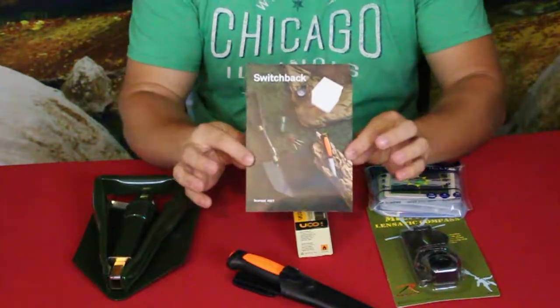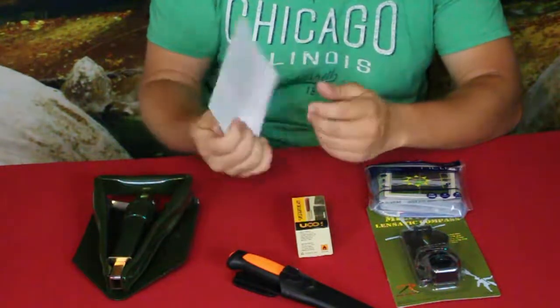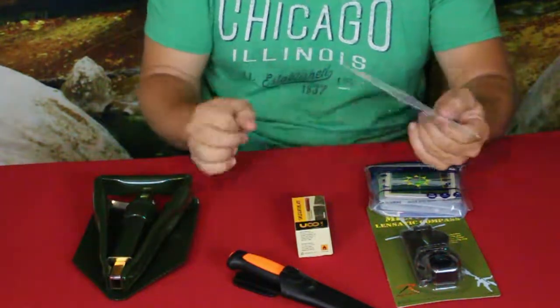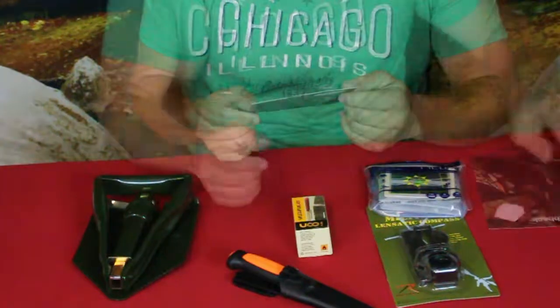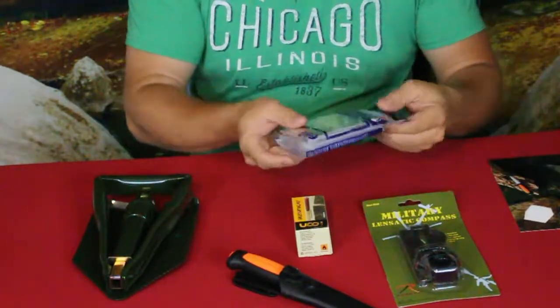Here of course is the card that comes with it. It has the information on the back — just kind of a go-over of the different things that are there. Now we've got a handful of things here, and I'm going to go ahead and just start on my left.